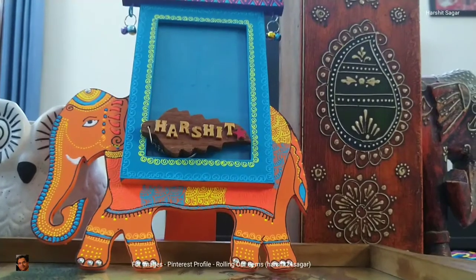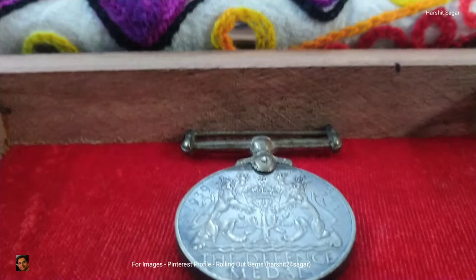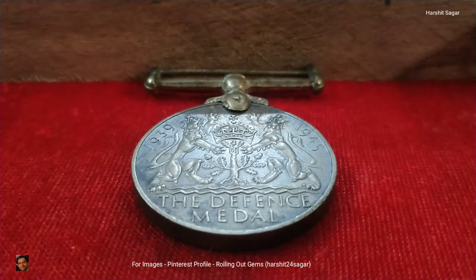Hello and welcome. In this video I will be showcasing one item from my collection. This is a Second World War Defense Medal which was awarded by the United Kingdom in May 1945 to the citizens of the British Commonwealth for both non-operational military and certain types of civilian war services during the Second World War.